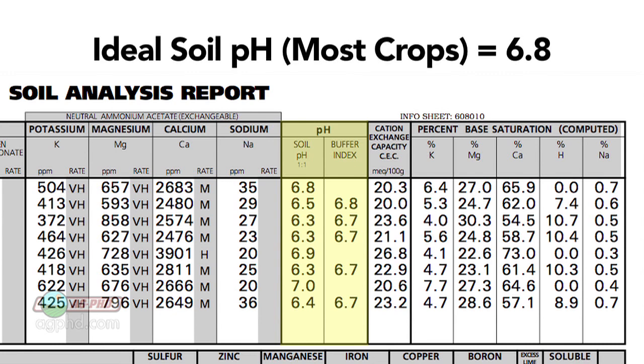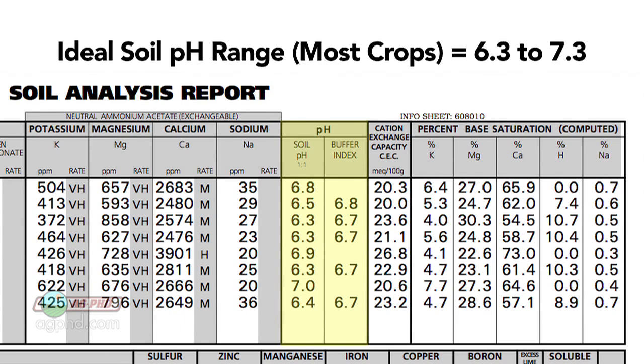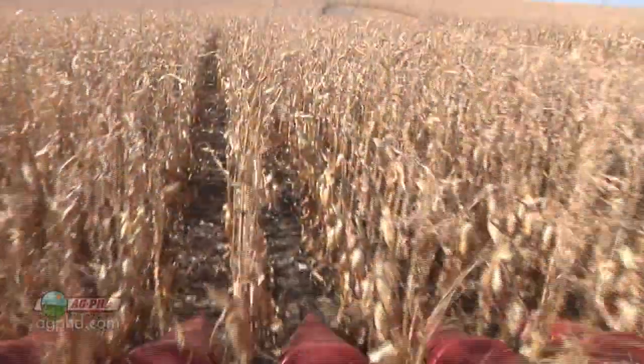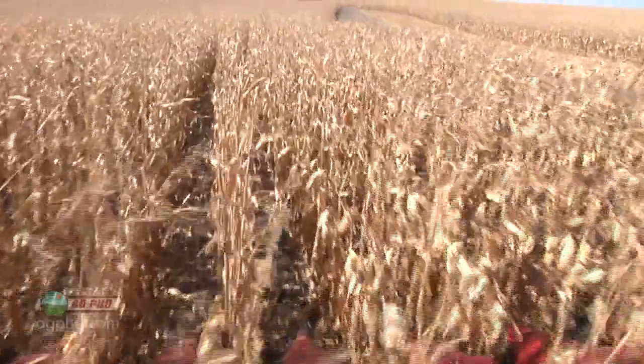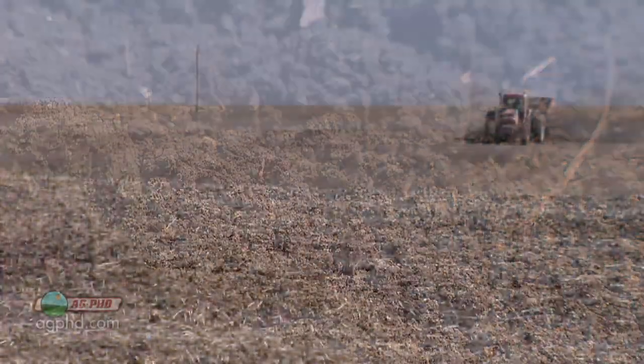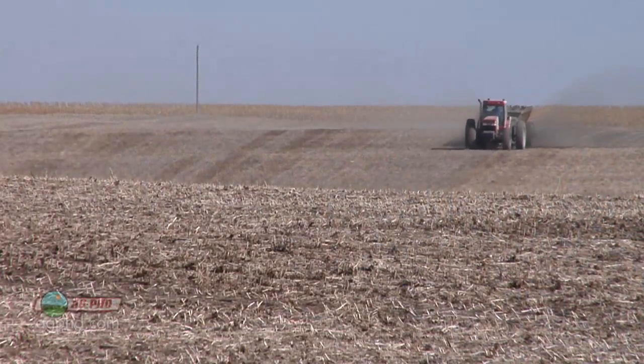What we want for soil pH in most crops — the ideal is about 6.8. Seven on the pH scale is neutral, so just slightly on the acidic side of neutral is about ideal, and we want to be roughly 6.3 to 7.3. In that range, we don't have a lot of pH issues. But if a farmer had a pH of 5 or 8, he's losing significant yield in almost any crop. We've got to get that soil pH fixed, and that's obviously something the farmer can do once he knows he has the problem.